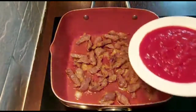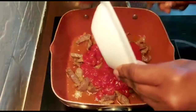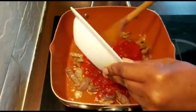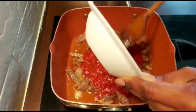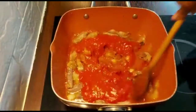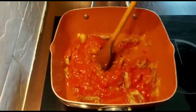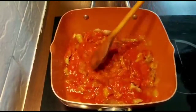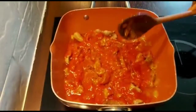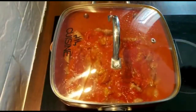Now I'm going to add my tomato sauce. Give it a stir, then cover and allow it to simmer for five minutes.